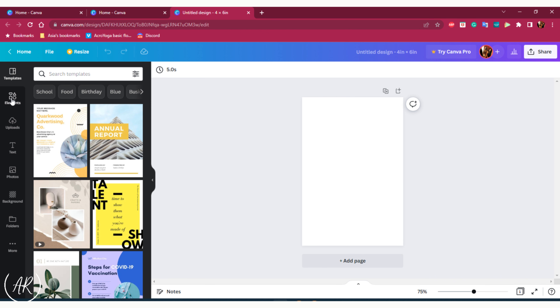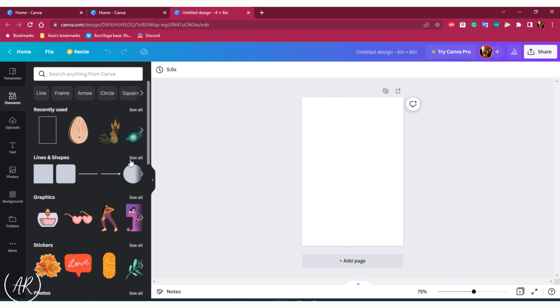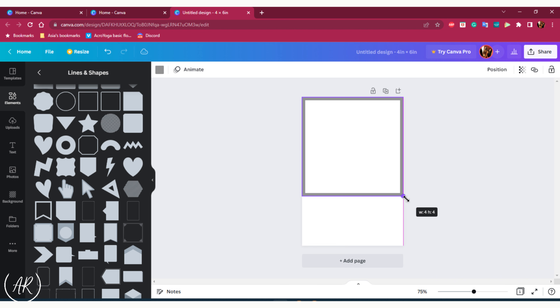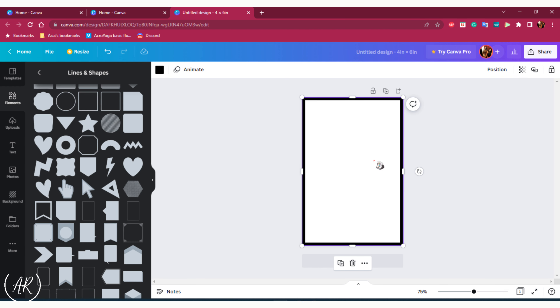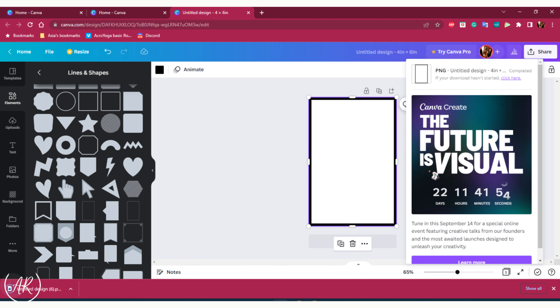The next thing we're going to do is create a border. To do this we're going to go under elements and look for the area that says line. You're going to scroll down until you find a nice thick looking square and click to place it, then adjust it so that it fits to the size of our paper — we want it completely covering the border. This border is going to come in handy later when we're cutting out the stickers. Once you've done that, hit share and then download to save it onto your computer.